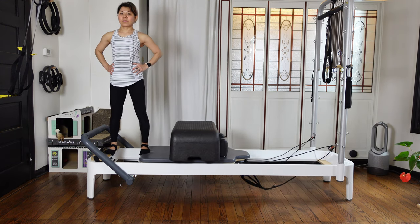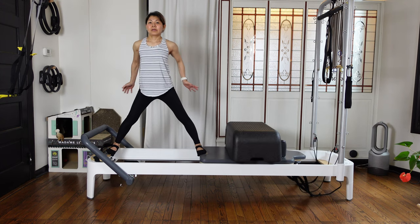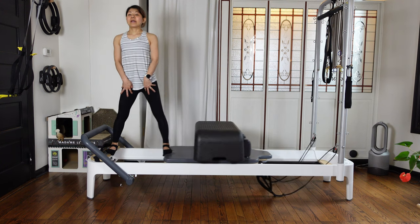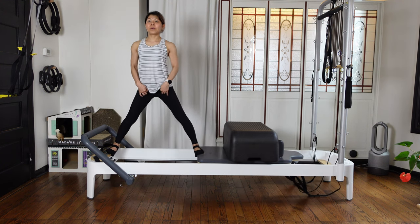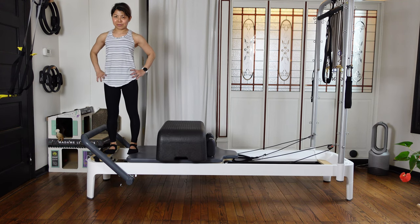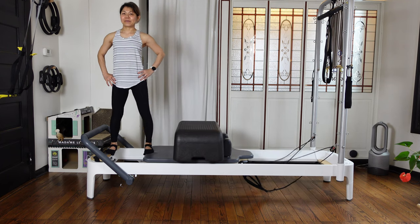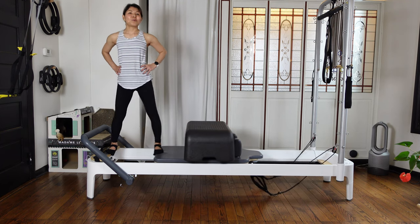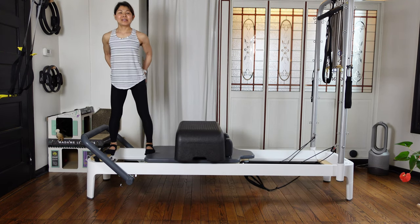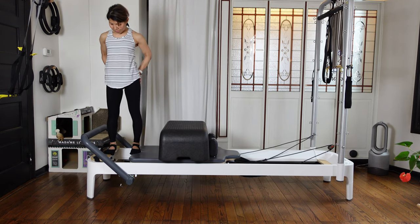As you inhale, press the carriage out. Exhale, control and close. Using this outer glutes and outer thigh — press out, then pull your inner thighs up to close and control. Inhale out, exhale close. Two more — inhale out, soften your knees, using the side and press out. Exhale, control.